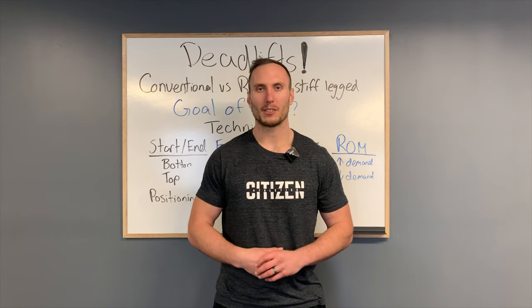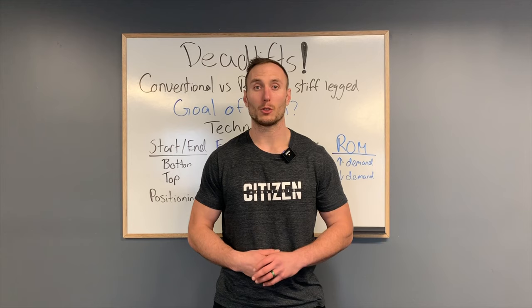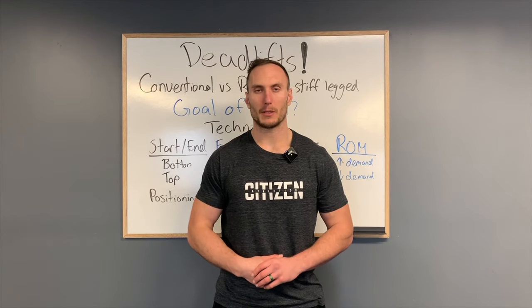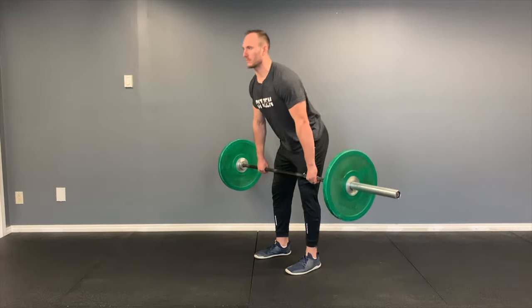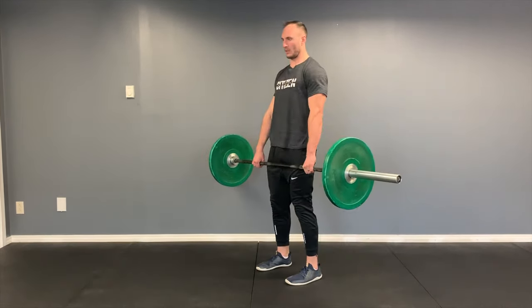With that said, we're talking about deadlifts and there's a range of different deadlift options — and there's some confusion about the types, when you should use them, and what they look like. There are three main types of deadlifts we're going to talk about today: the conventional deadlift, the Romanian deadlift or RDL, and the stiff-legged deadlift.